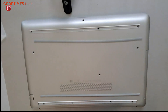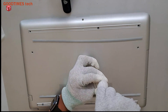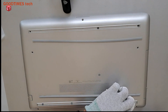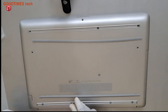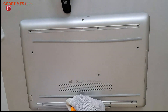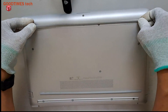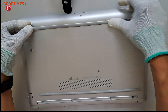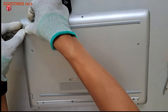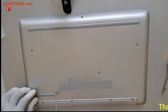Now put the bottom cover back on. After fixing all the screws, take the rubber base and fit it on the back side as well.